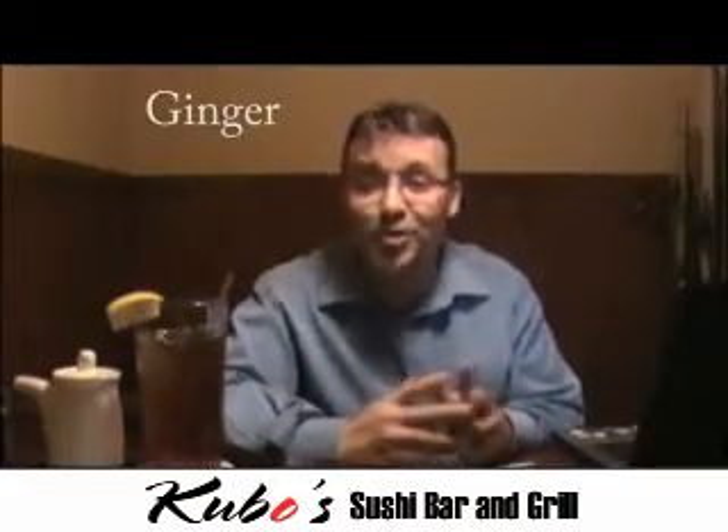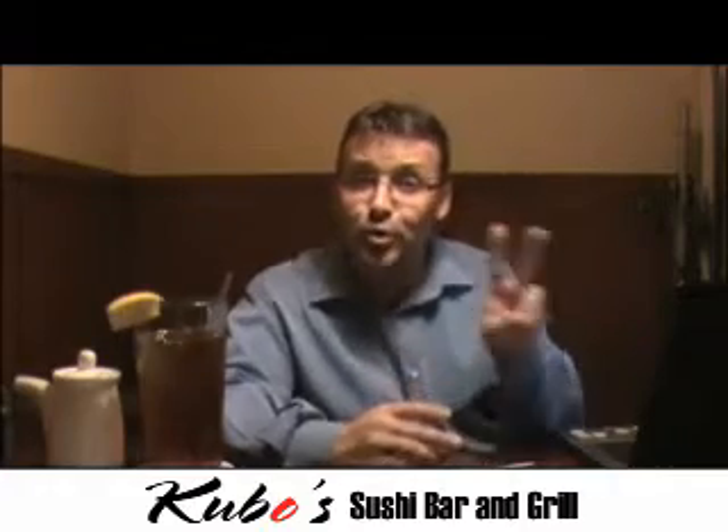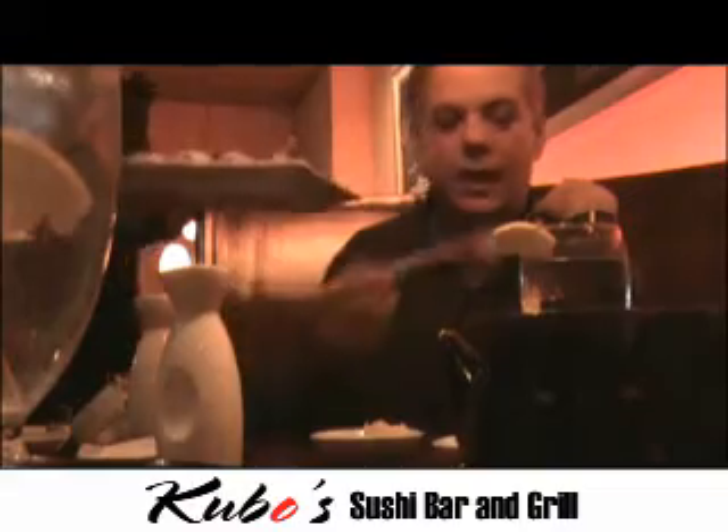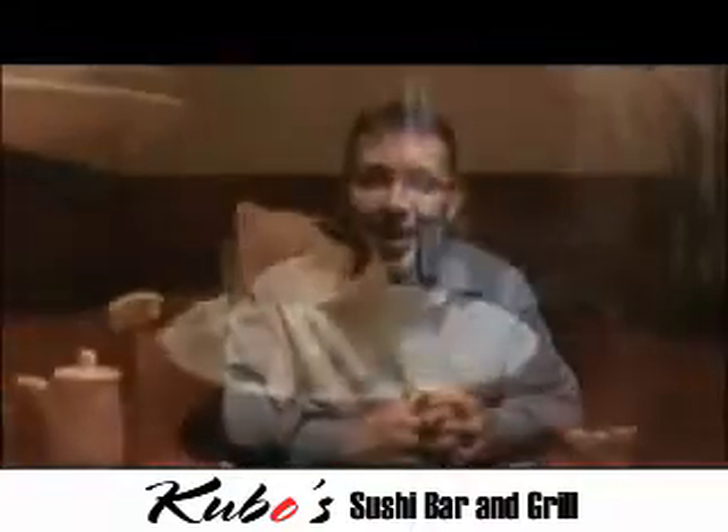Next, ginger — otherwise known as gari — is used for two reasons in sushi. Number one, to cleanse your palate between fish or courses. Number two, to aid in digestion. So if you ever see a small mound of gari on your plate, feel free, go right ahead — it's delicious.